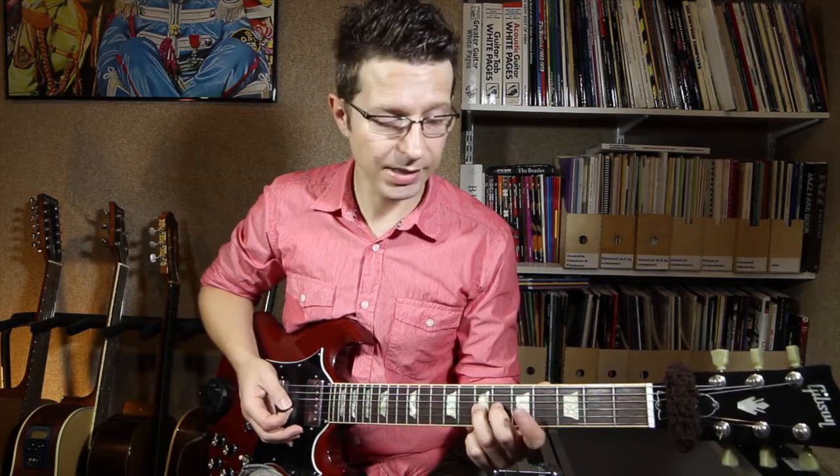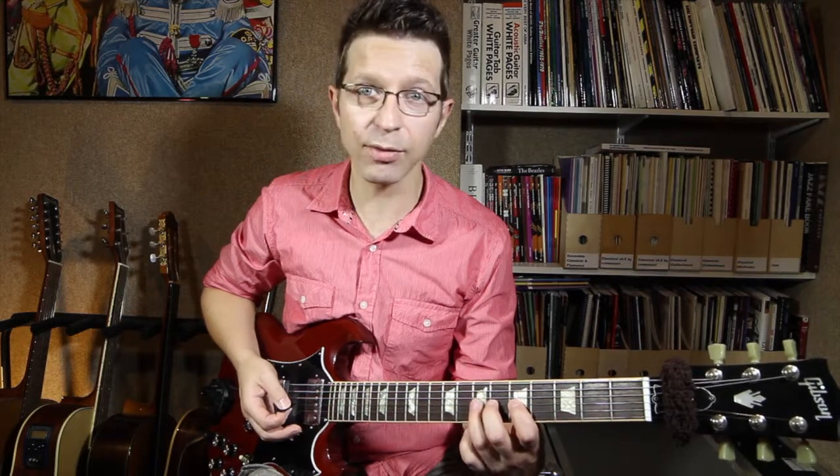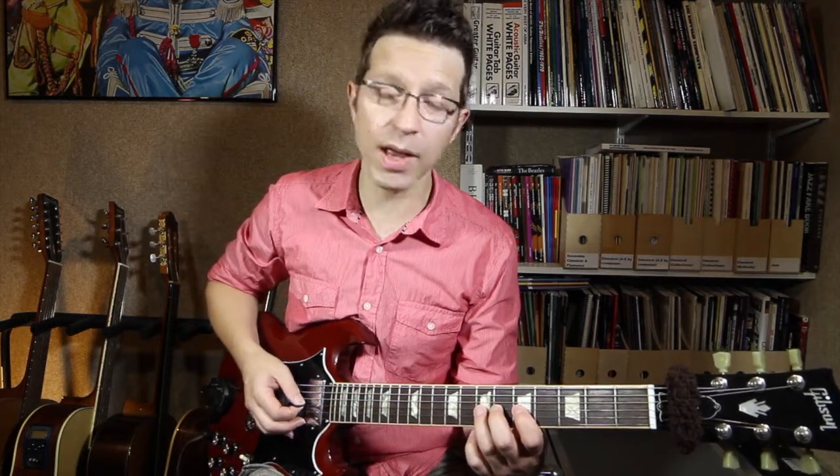I'm now going to add my second and first fingers on the sixth and fifth frets of the G string. So I've got three fingers on the same string — on the fifth, sixth, and seventh frets of the G string — and what I'm going to do here is a tone bend.